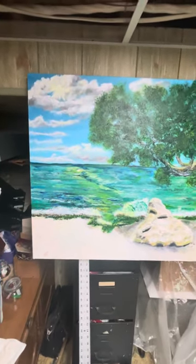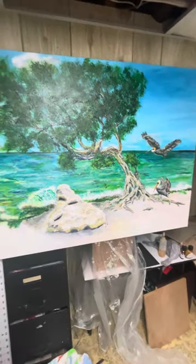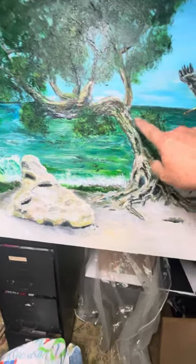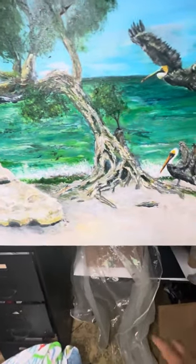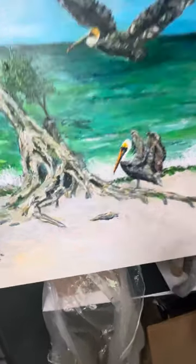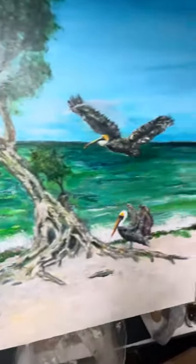I think I'm done. This is the first one I did with the two pelicans. I just put a colored glaze on top, kind of like a yellowish yellow ochre, with some dashes of color on the bark.